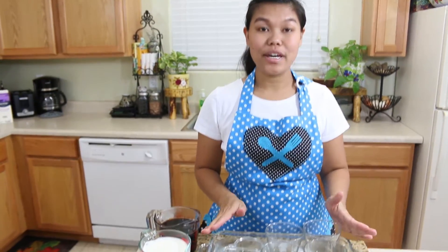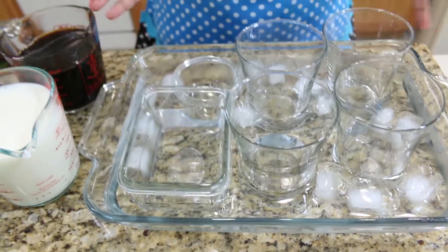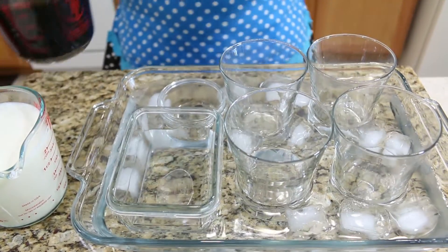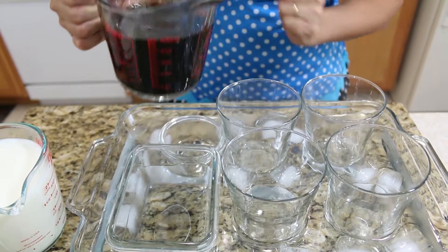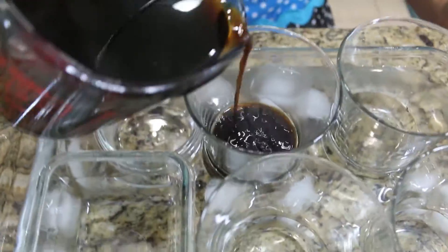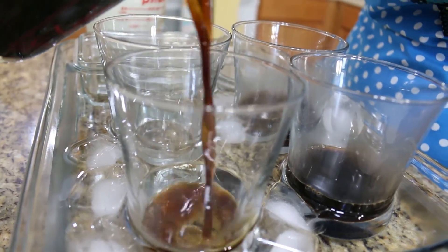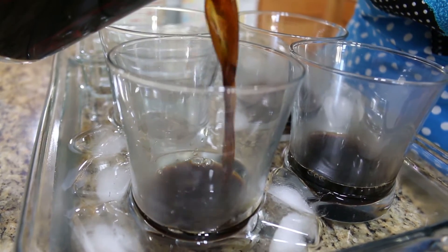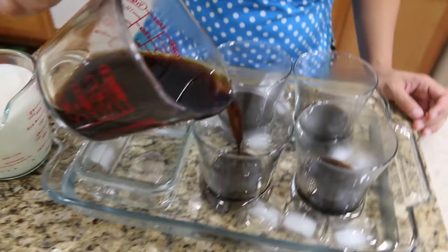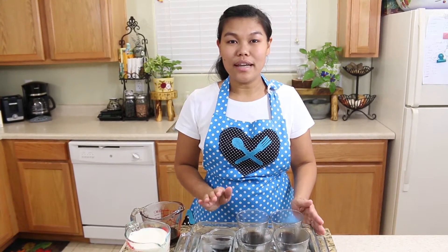Next, get your mold and container ready. Get a big extra tray, put cold water into it, and get your mold ready — whatever mold you like. First, I'm going to pour the coffee one into the bottom, maybe about a quarter inch. The agar agar sets very fast when you place it in the cold water like this. Now we're going to have to wait a little bit before we put the next layer.